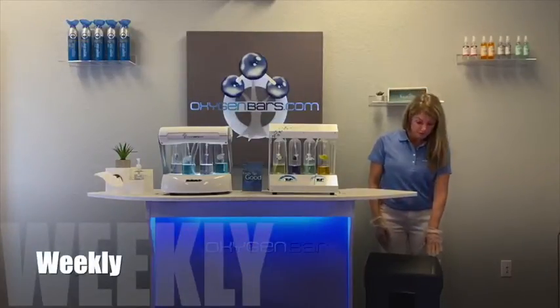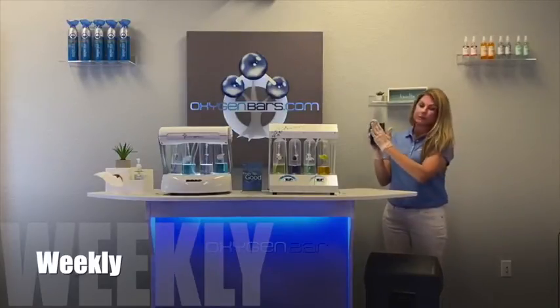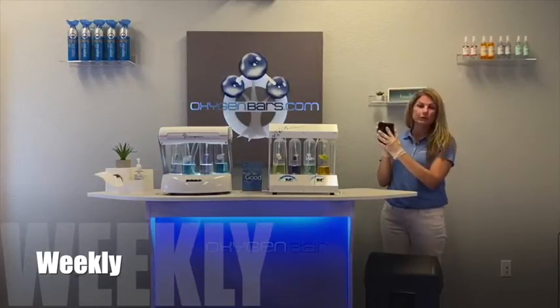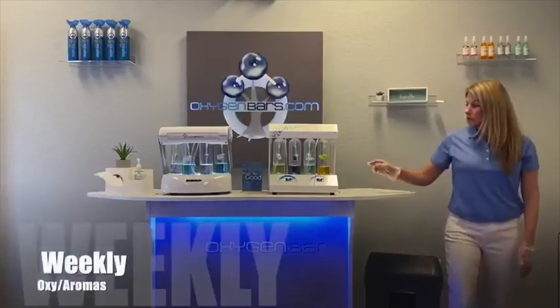Starting off with the oxygen concentrator, or O2 for you — there is a little filter in the back that you pinch and take out. There could be some dust particles on the outside; you'll want to clean that with a mild detergent and water, squeeze it out, let it dry, and replace it back into your unit.